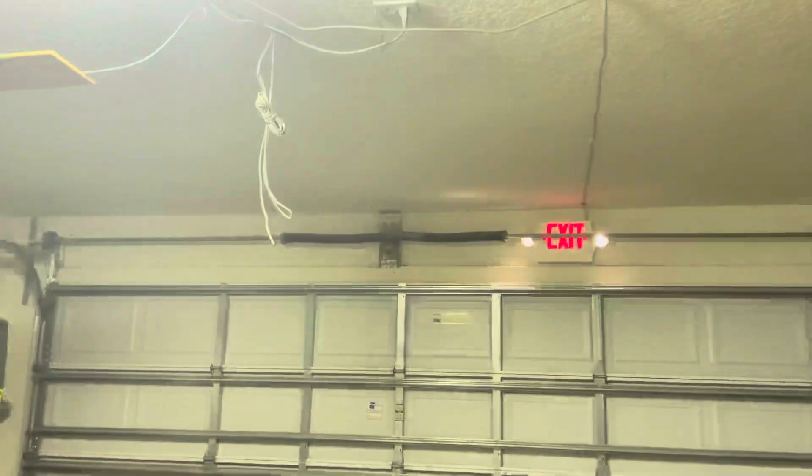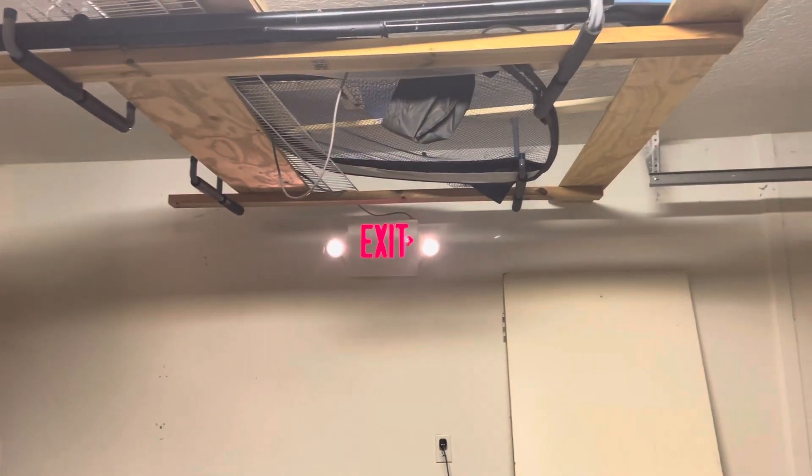Sorry, our garage is a little messy right now, but I'm pretty much done with the setup. Thank you for watching — subscribe, comment, and like the video, and have a great day.